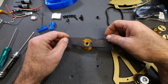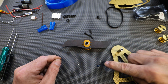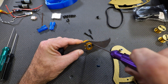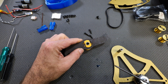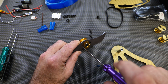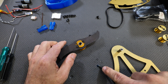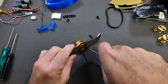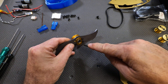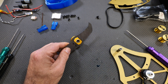For step four, take your weapon blade and mount it on top of the hub. Take these four longer screws, add a little Loctite, and drop them in. You want these tight. Do a cross pattern — one, two, three, four — to make sure everything torques down nice and evenly. And that step is complete.